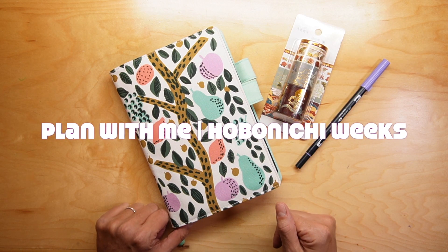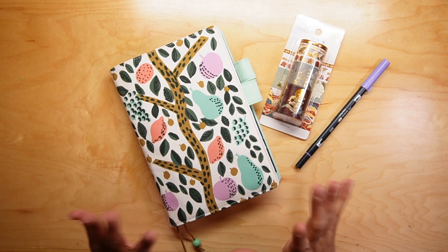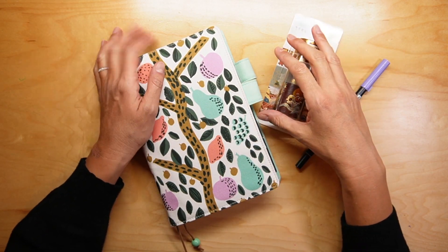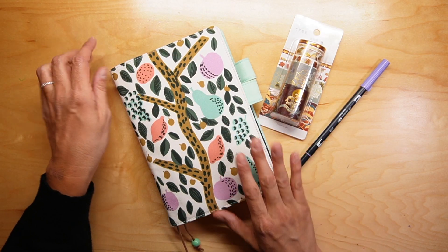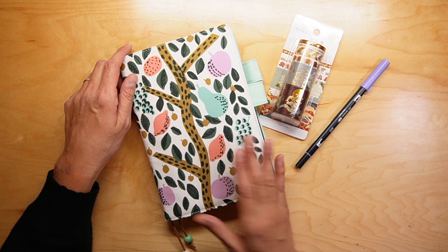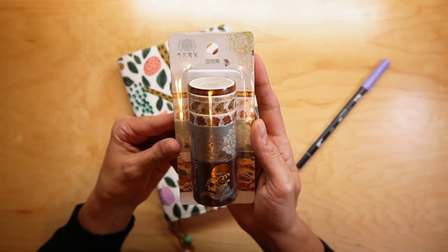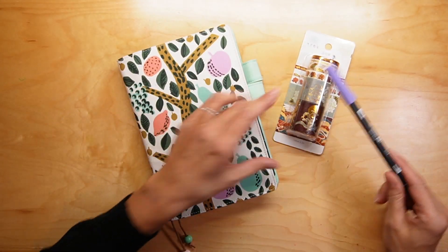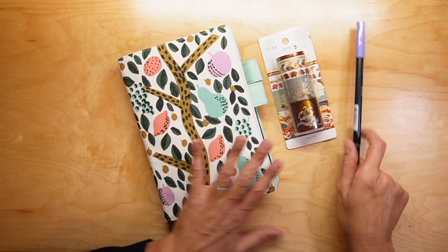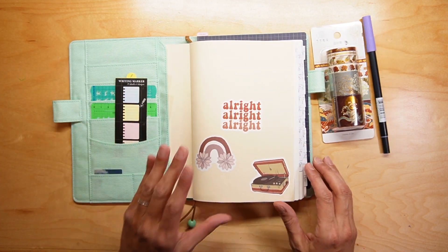Hey everyone, welcome back! I am doing a plan with me video right now and I am going to do a weekly spread in my Hobonichi Cousin. This is the washi tape that I'm going to use, and this is the Tombow pen that I'm pretty sure I'm going to use along with it. So let's just go ahead and get started.